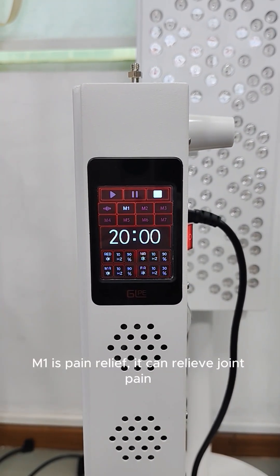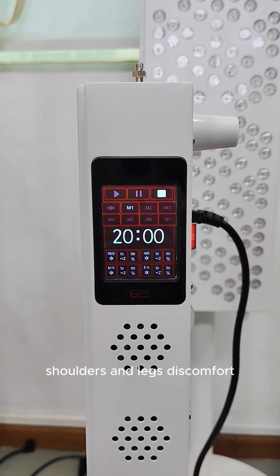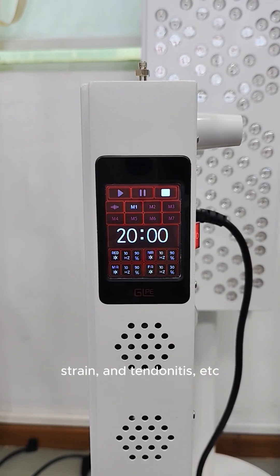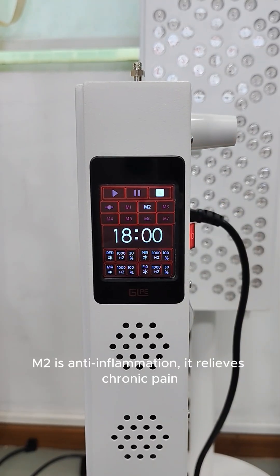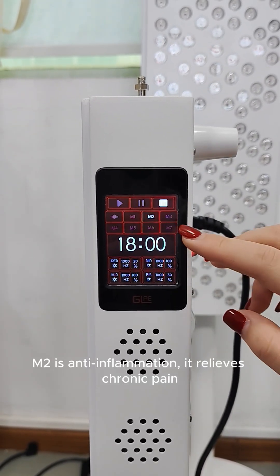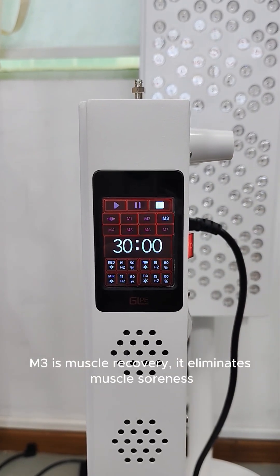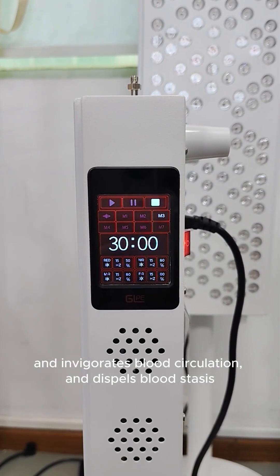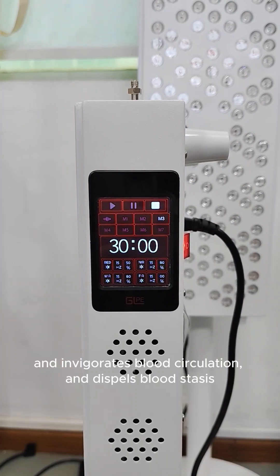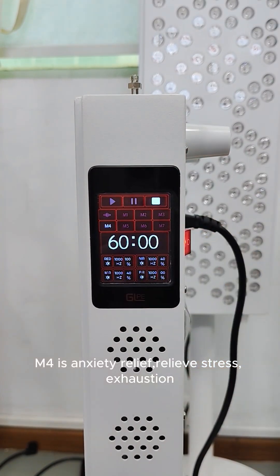M1 is pain relief — it relieves joint pain, shoulders and legs discomfort, strain, tendinitis, etc. M2 is anti-inflammation — it relieves chronic pain. M3 is muscle recovery — it eliminates muscle soreness, invigorates blood circulation, and dispels blood stasis.